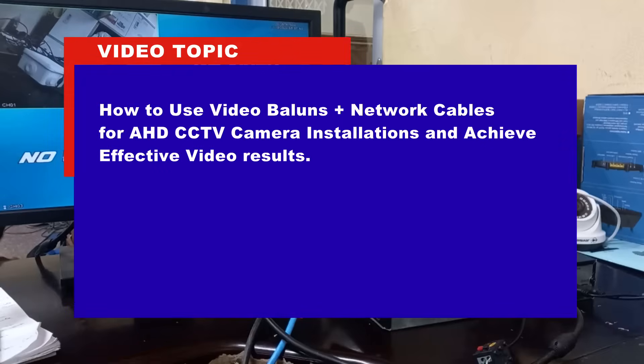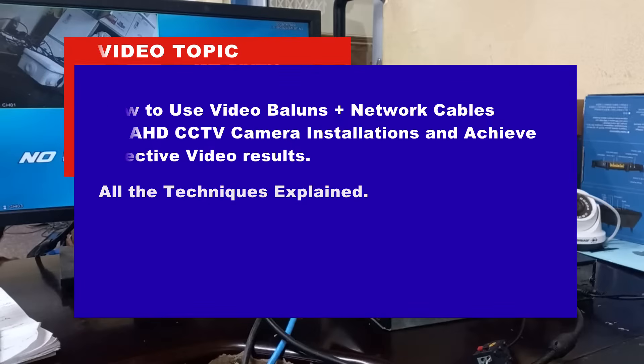How to use video baluns together with network cables for AHD CCTV camera installations and still be able to achieve effective video results. I will be explaining all the techniques involved in this process.